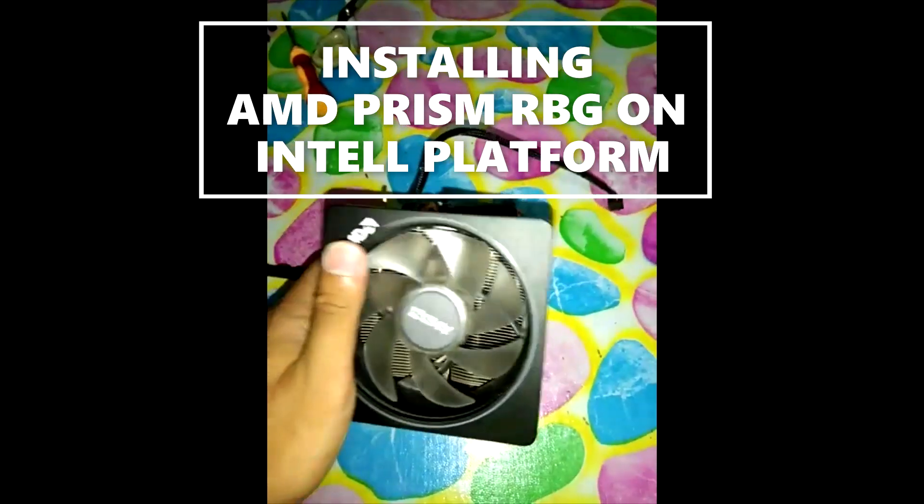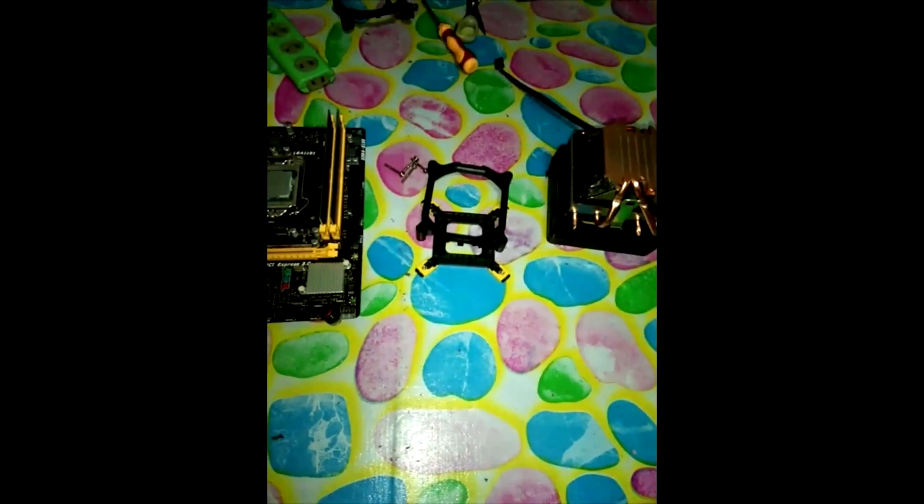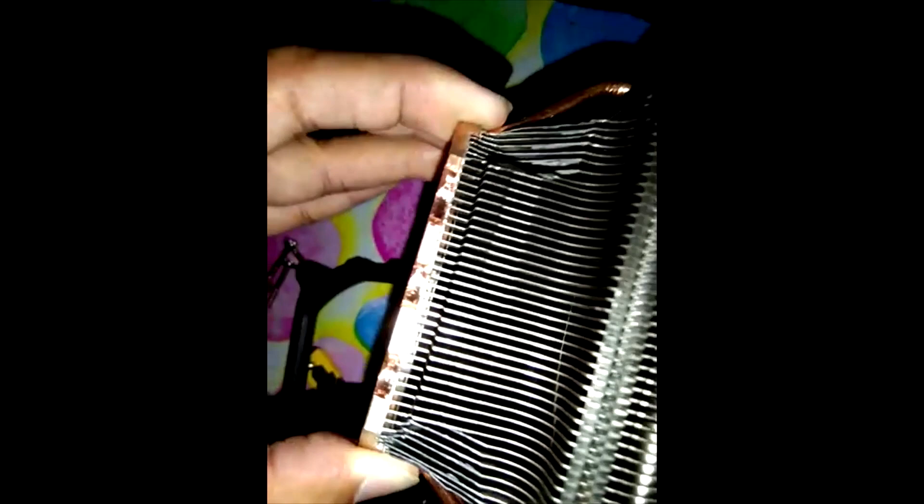I'm about to show you how I install this AMD Prism RGB cooler on an Intel platform. As you can see, the cooler itself has already been cut, which is another hard process — the heat pipes are slightly bent to fit inside the bracket. It's an Intel 1151 platform. I got three small holes cut because there are some capacitors in the way, so it especially needed to be cut.